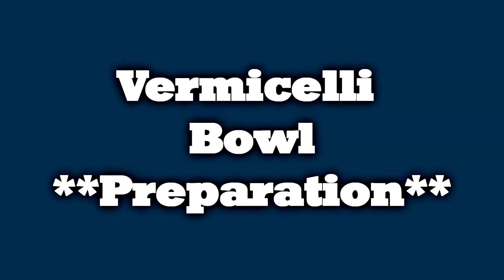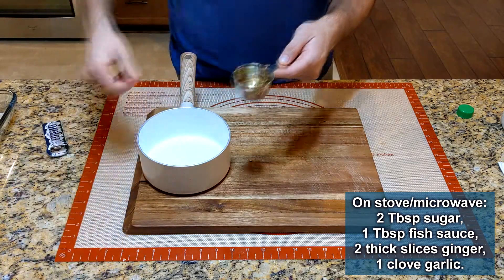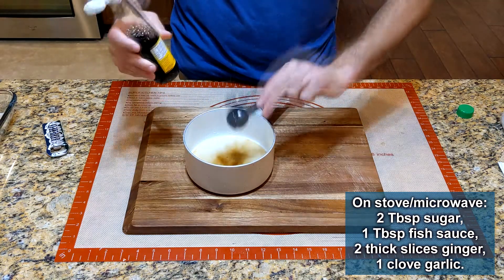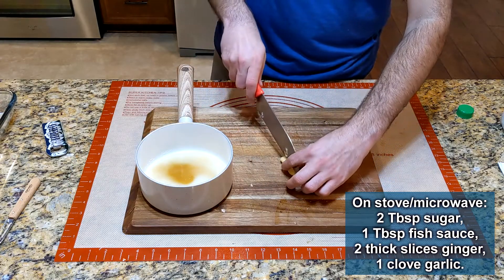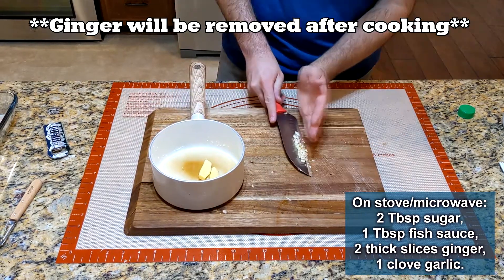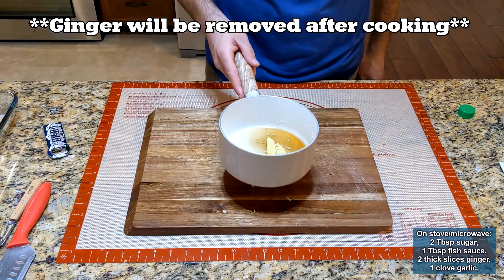While the chicken is cooking, let's make the dressing. Combine half a cup of rice vinegar, two tablespoons of sugar, one tablespoon of fish sauce, two thick-cut slices of ginger, and one clove of garlic in a small saucepan. Heat on the stove, stirring until the sugar has dissolved.